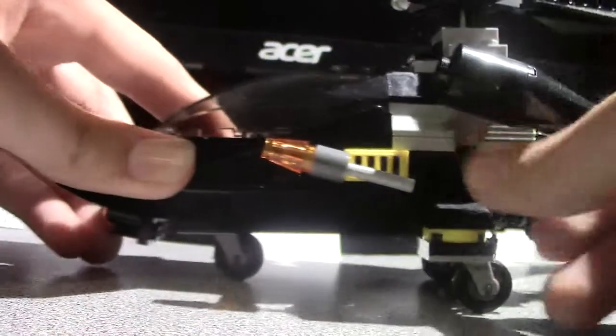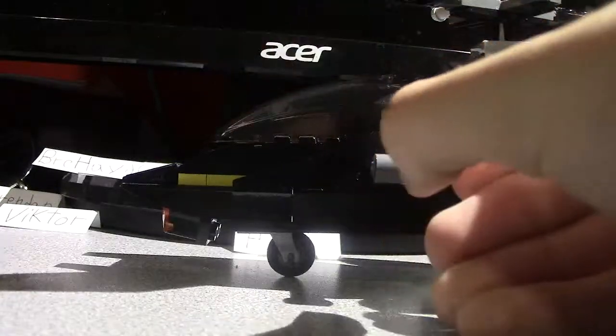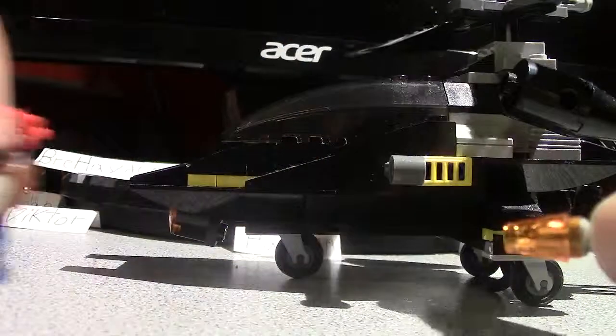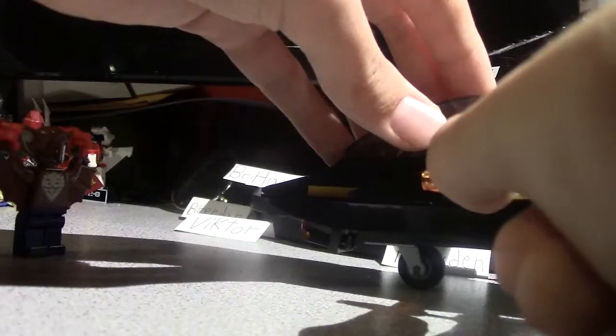Let me rest the camera down for this one. Flick fire action - let's hope this works. There we go - I almost knocked out Batman. Let's actually try and hit someone. I'll put Man Bat here and see if I can knock him down. Oh, I moved him and the camera. But yeah, you can see the flick fire works - that's in many LEGO sets.